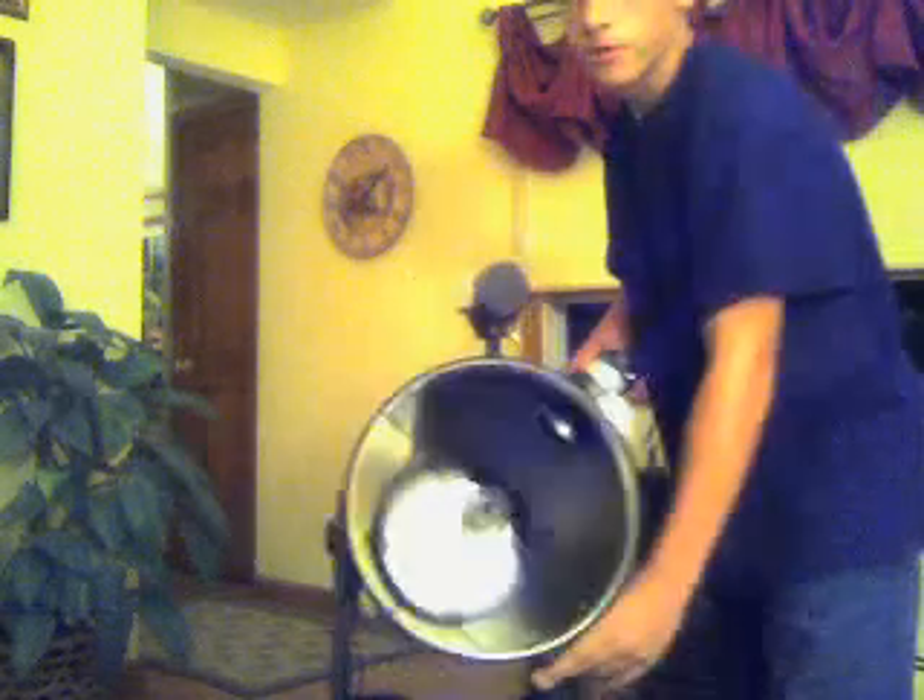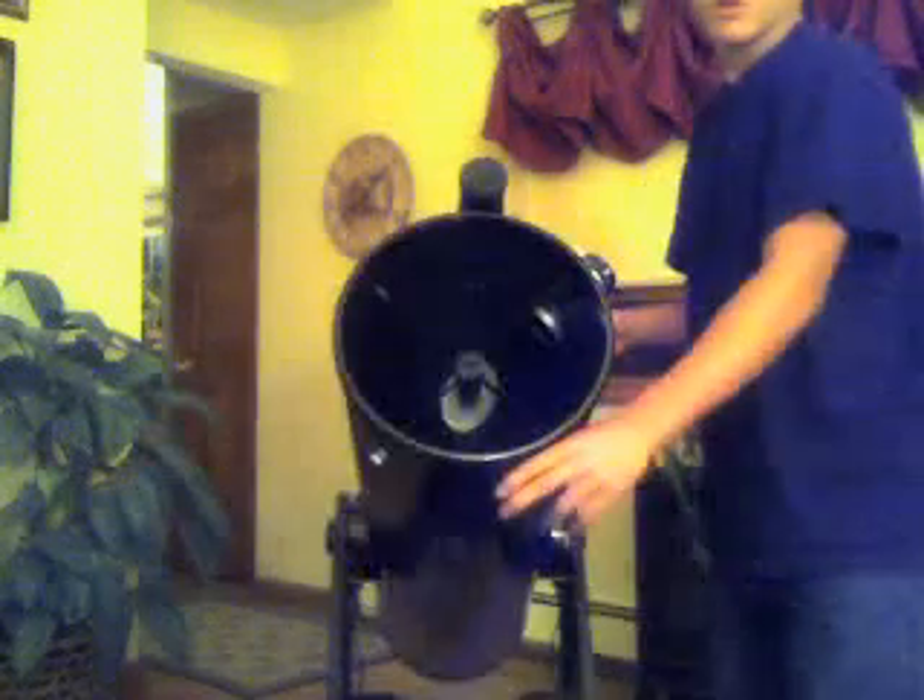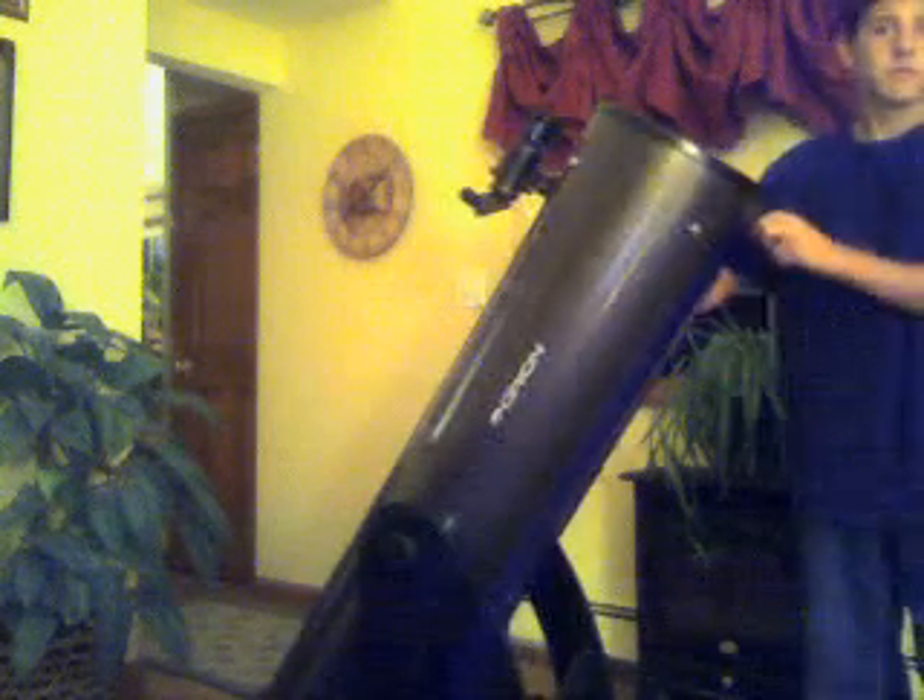There's the mirror — 10 inch. I'm gonna show you some of my lenses.